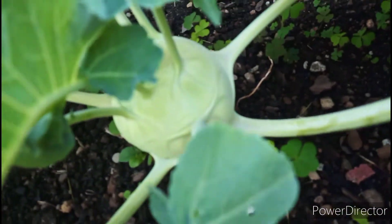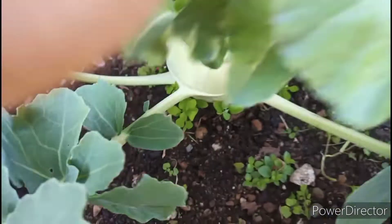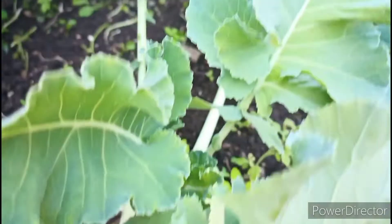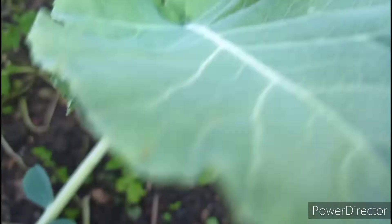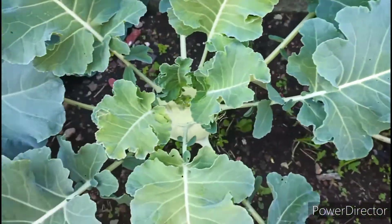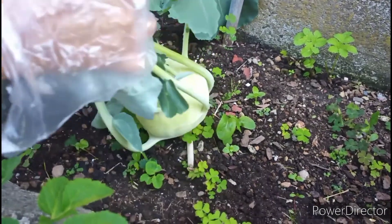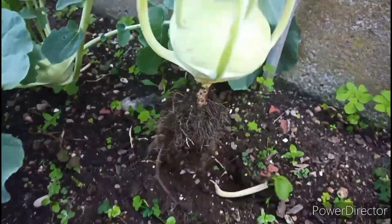I'm going to harvest one of the turnips. You guys can see the turnips are getting bigger now and I love fresh turnips — especially the flavor is so good and I don't have to wait longer for it to be tender when I cook. Now I'm going to harvest one of the turnips. It's really fun to pick up fresh vegetables from my garden, and this is the first time this year I'm harvesting. It's really exciting, I love it.